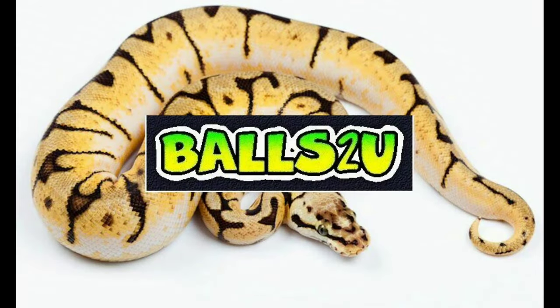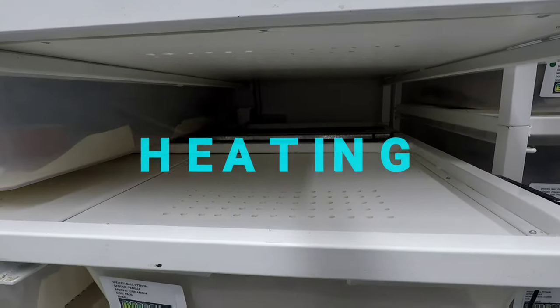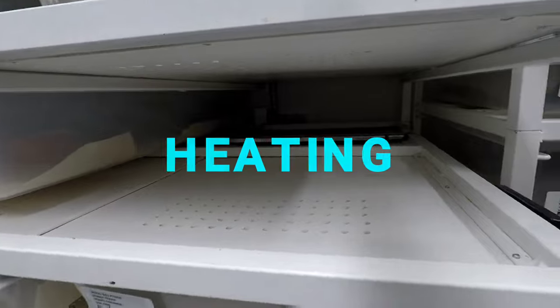Hey, how's it going everyone? It's Gavin from Balls to You. I've been sent quite a few emails and questions to do with rack systems and people have been asking what's the best type of rack to buy or what should I be looking for in a rack system. So I'm going to try and cover as many of those questions as possible.